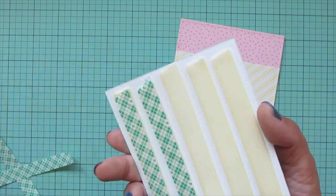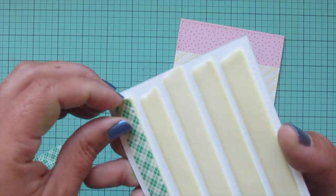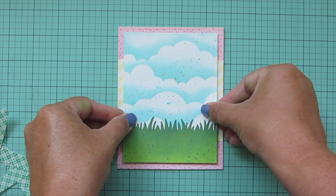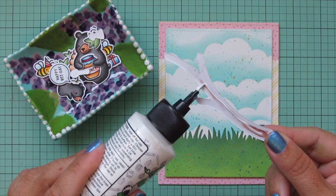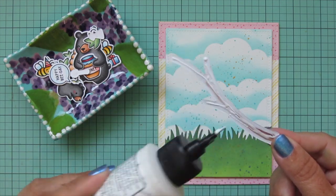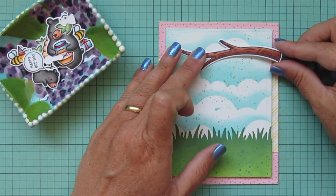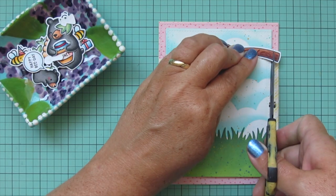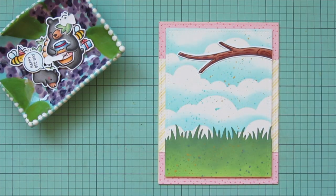I add some foam tape to the back of the focal panel to give it dimension and lift, pull off the release papers, line it up in the center, and press it down into place. Then I start adhering my images, beginning with the tree since its positioning determines where everything else goes. I add the tree to the top right to create a nice cluster matching the card sketch, and trim off any excess hanging over the focal panel.